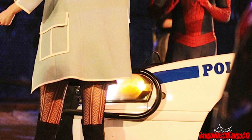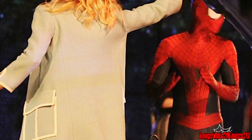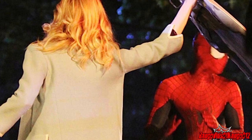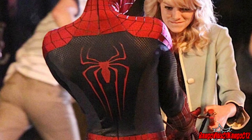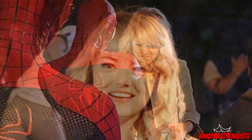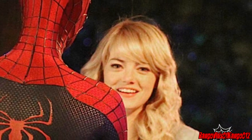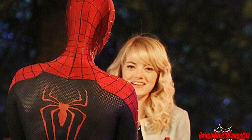That's usually where his web shooters go. Since the main villain is Electro, maybe Electro's drained all the power out of his web shooters, because we know they're going to be powered by electricity. Since Electro is made out of electricity, he's probably absorbed all the power out of his web shooters.